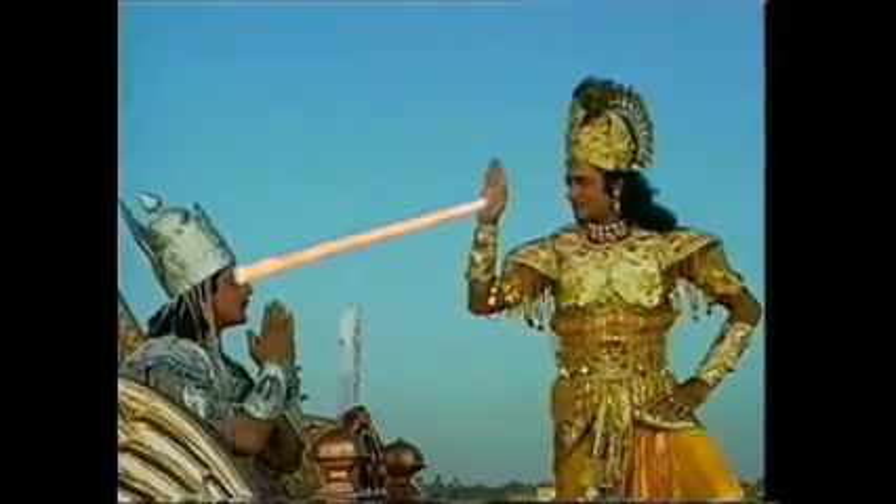We begin by browning about a pound and a half of ground beef in the skillet until it's nice and bold and brown. Add 10 ounces.